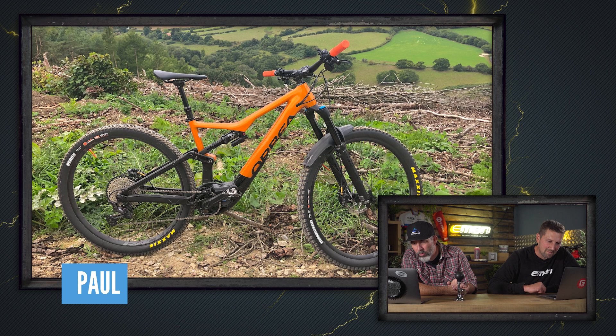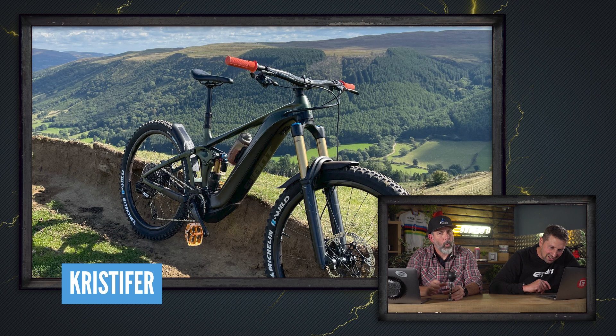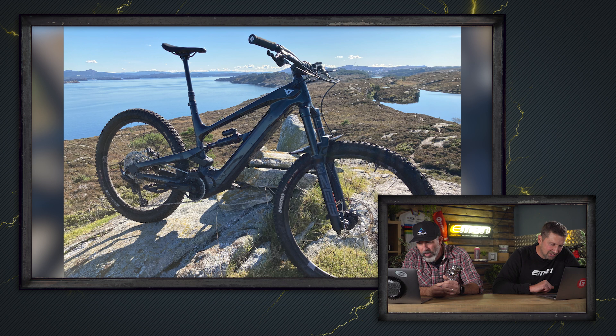We've got a great-looking shot from Christopher — out at the Gap in the Brecon Beacons on his Giant Reign E Plus Zero. Epic ride with the wife. That's got to be another super nice! Next up, Halvard's YT Decoy — a very handsome bike, a great-looking shot. He took two hours off work and went out for a ride on the e-bike. Super nice, definitely.